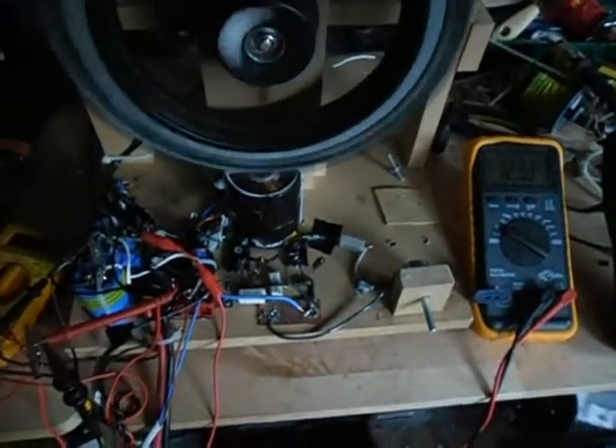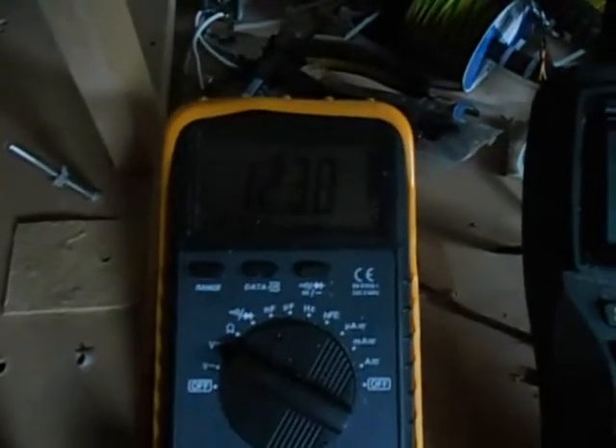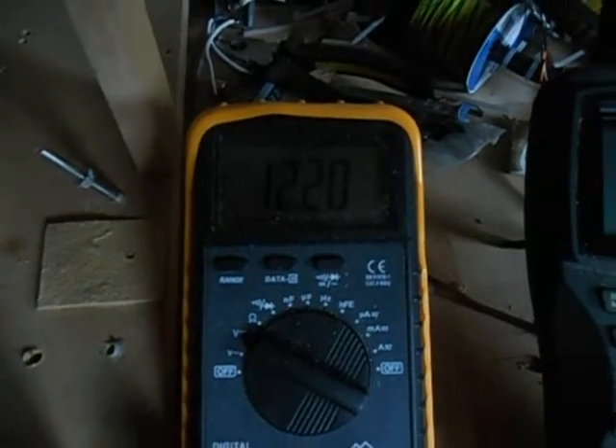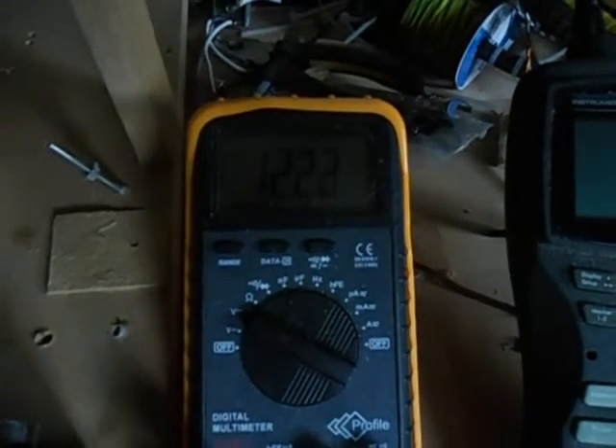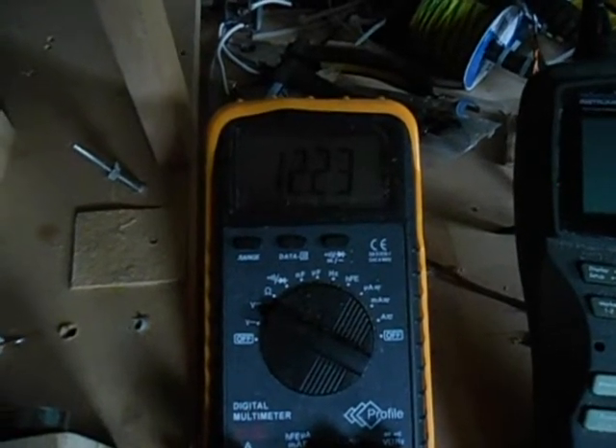It's almost an hour since I started. The battery is at about 12.30 volts, still jumping around a bit, but at least I have about 12 volts now. It's only drawing about 40 milliamps at this point.